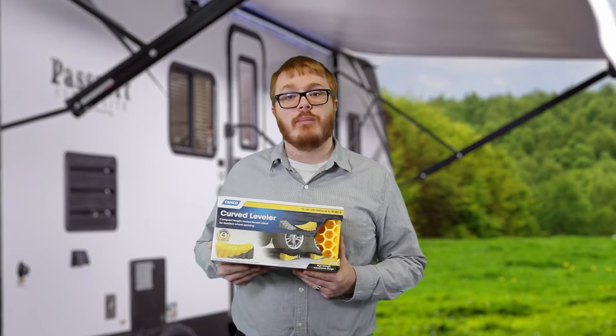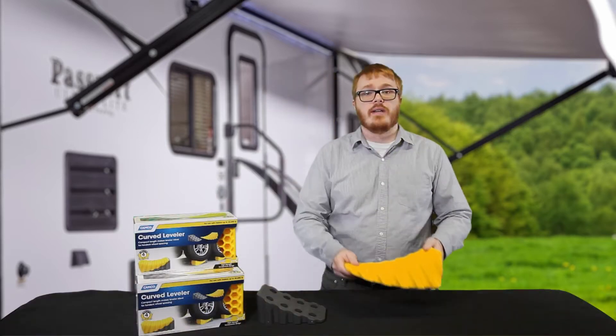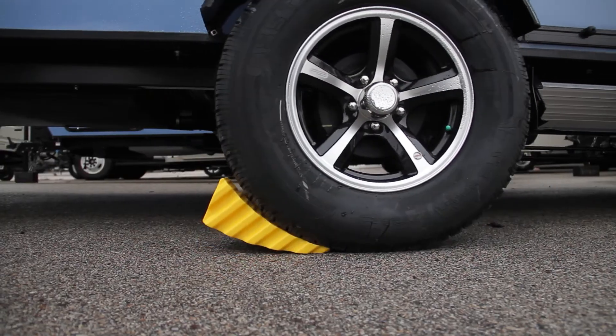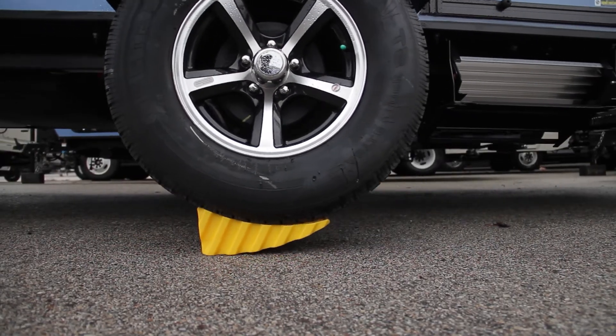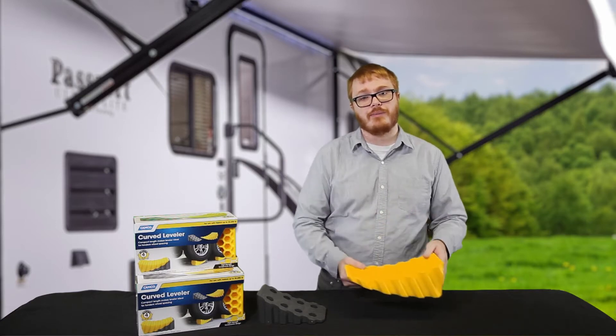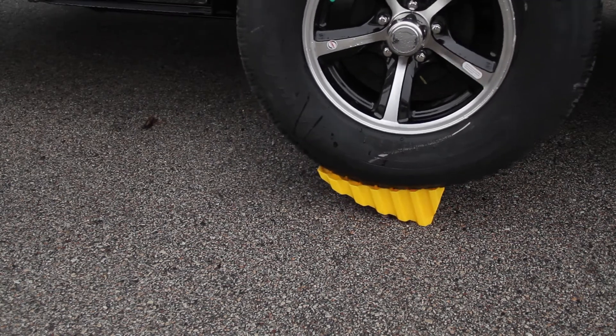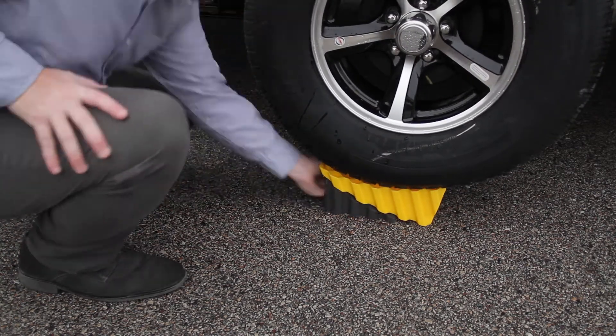The Camco Curved Leveler makes leveling your RV a simple task. Easy to use, simply place the curved leveler in front of your tire and drive on to level. With its curved design, you get up to 4 inches of lift. After you're level, place the included chock behind your leveler and you're done.